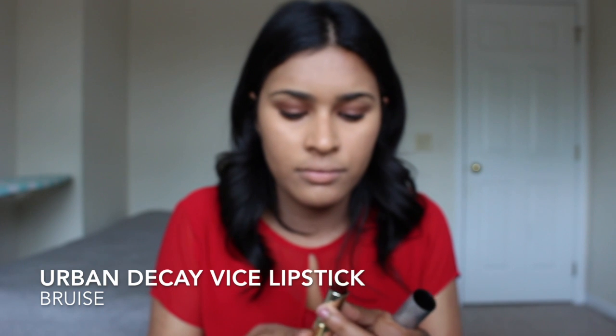Lastly, for lip color, I'm going in with Urban Decay's Vice Lipstick in the shade Brusee. I know it's not a red-orange, but these are the colors that I wear and this is my emulation of Deepika. Thanks for watching, guys — I hope you enjoyed this little series. Make sure to like and subscribe and follow me on Instagram at Kezi and Matthew Beauty. Thanks for watching, bye!